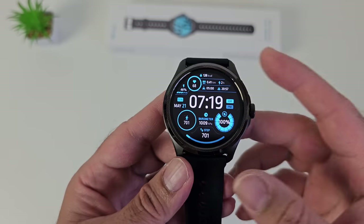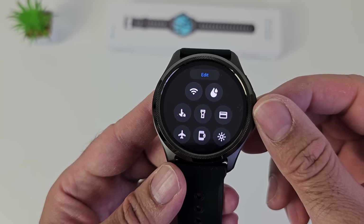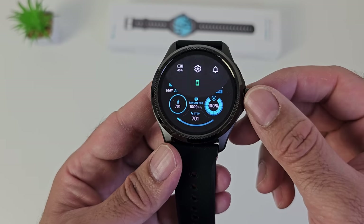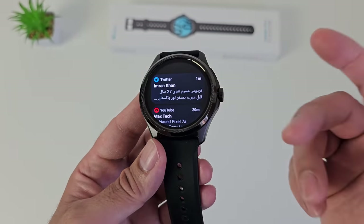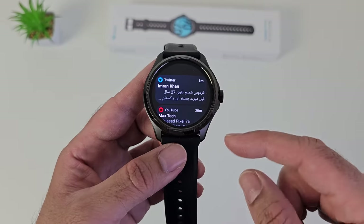Now let's take a closer look at the watch features. Swiping down from the top gives you quick toggles: Wi-Fi, brightness, airplane mode and lots more. Swiping up from the bottom shows your notifications — emails, messages, social media, WhatsApp, etc. — and most notifications can be replied to directly on the watch.